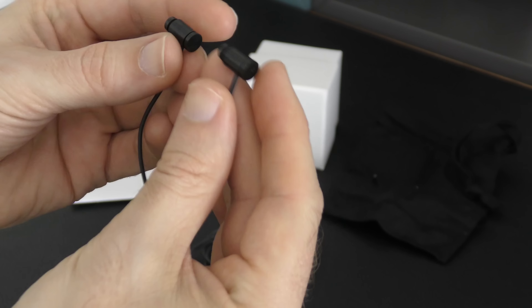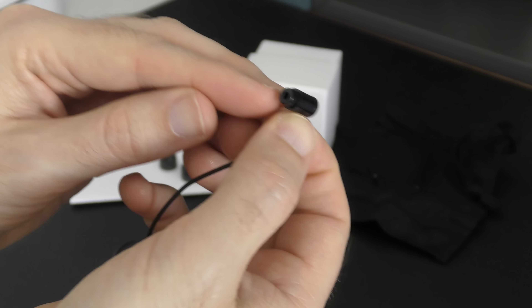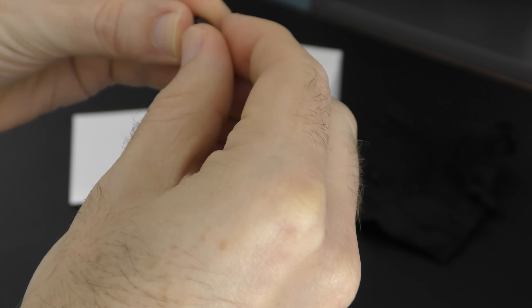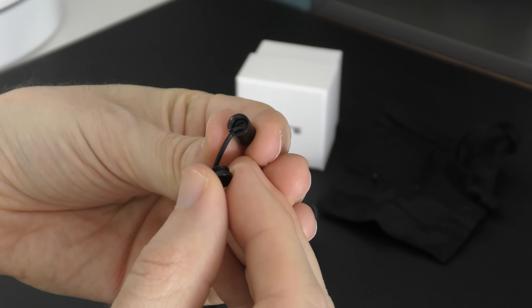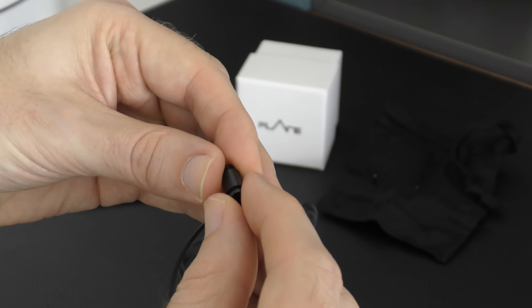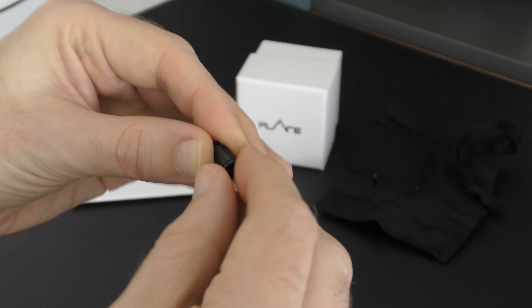Something really nice about these is that they are sealed and pressure balanced. They've got 5mm dynamic drivers with a neodymium magnet. If you unscrew the end cap, you can actually replace the cable and the drivers — everything is removable. So if you damage the cable, you can replace it, and if Flare Audio offers a driver upgrade in the future, you can do that with these earphones.